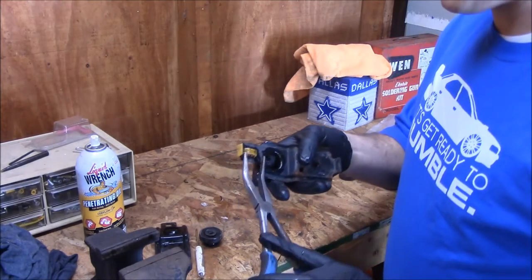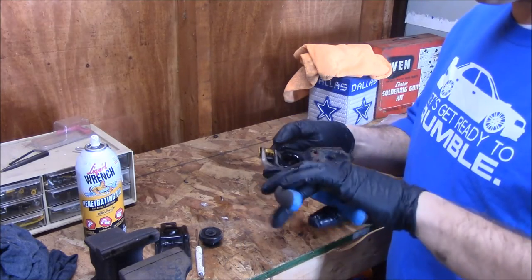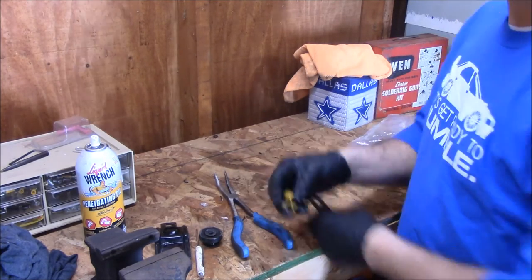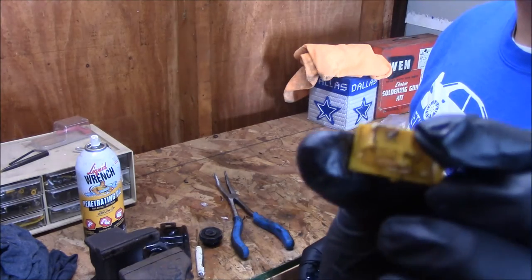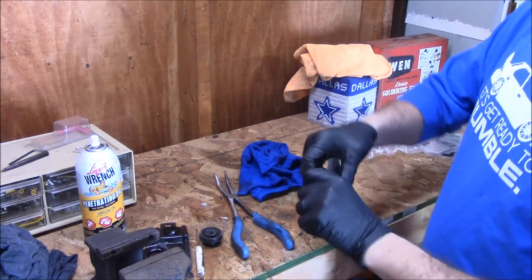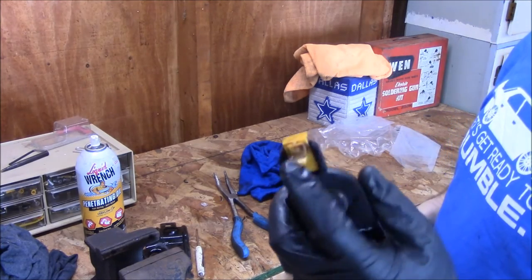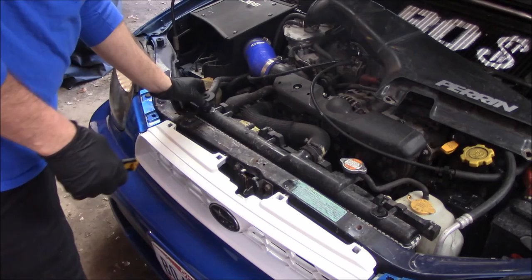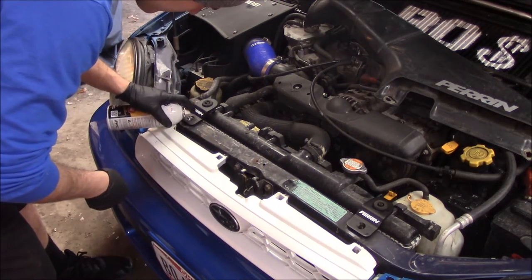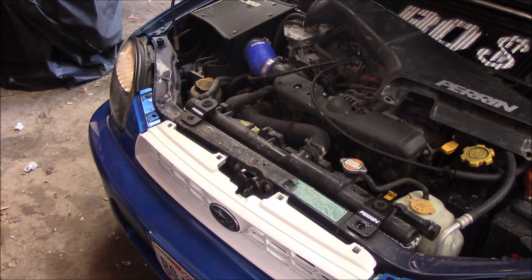With some needle nose pliers, we're going to pop this guy back through. Same thing — two little tabs there that you squeeze. Pop the new ones in; that only goes one way. One goes there, one goes there.